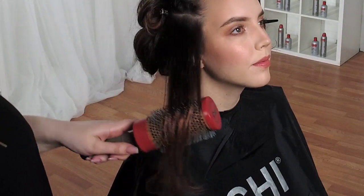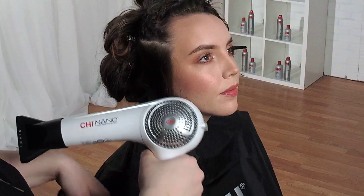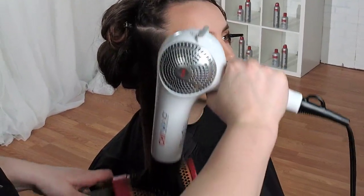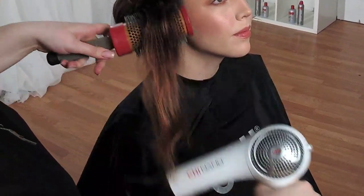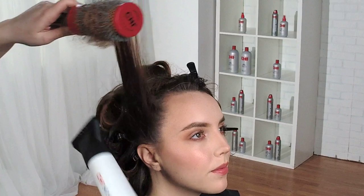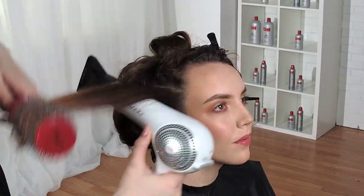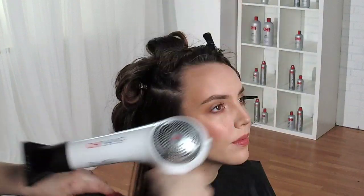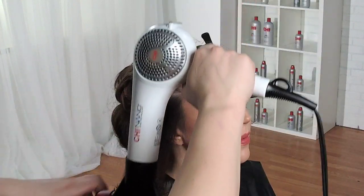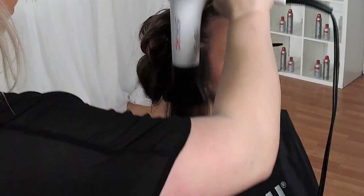I'm going to go through and polish the ends again. Because she has layers, I'm going to start pulling the hair forward — it helps me get all of the hair on the brush at the same time. I'm pulling the hair up and shooting right through the base just to get some heat going, really cranking it out because otherwise you end up with a lot of frizz.